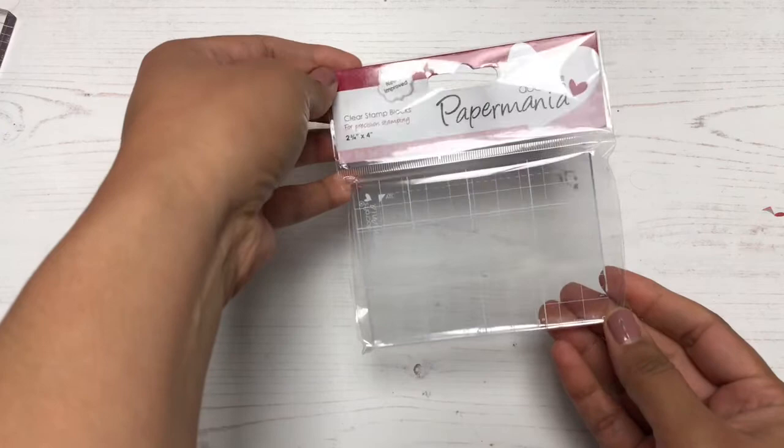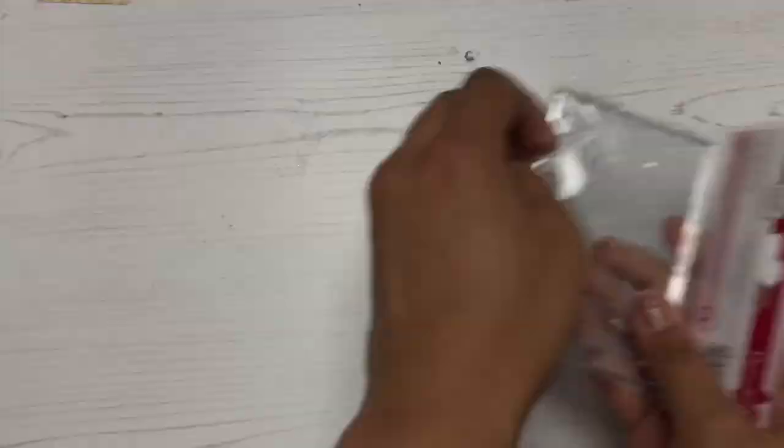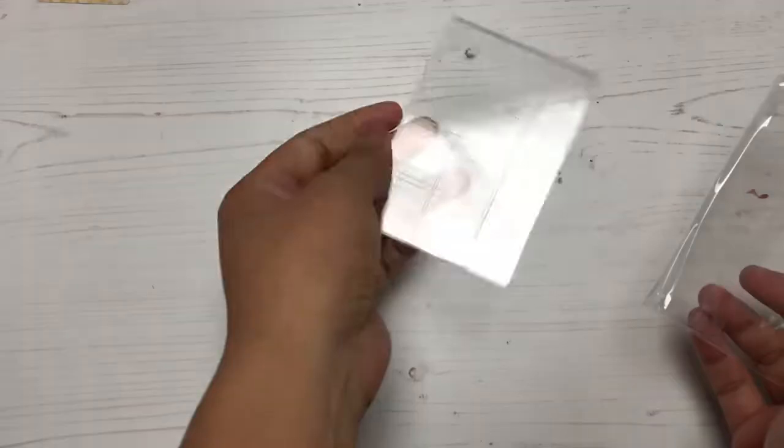So first up is this Do Crafts Paper Mania stamping block, and this is just a medium size. I have a small stamp block and a large stamp block, but the medium one — I don't know if I lost it or gave it to my niece. So I needed this size, just needed one for medium size stamps.